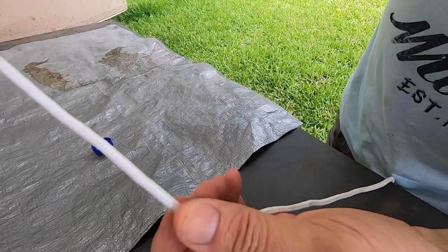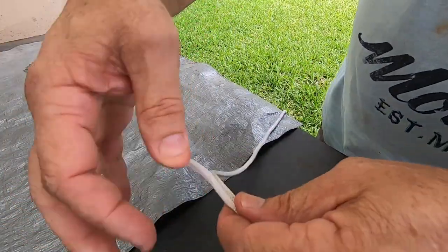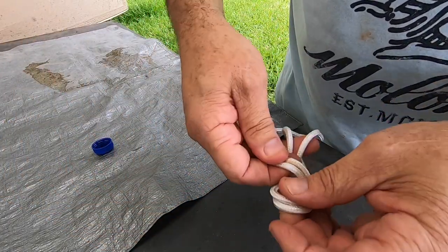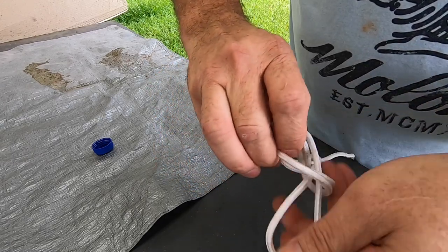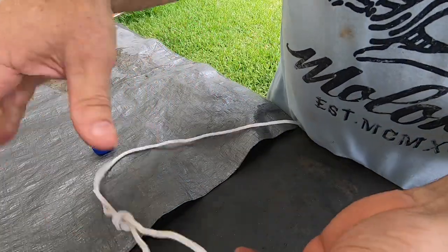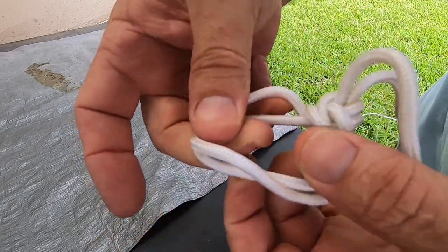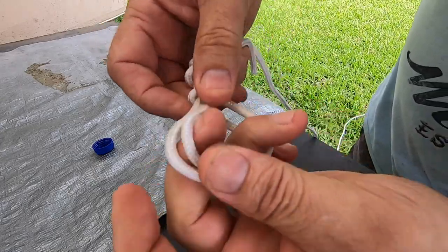Come about 30 centimetres down. Just get your rope, put a knot in down the end, like so. So fingers like that, go through, pull it through, and you've made yourself a pull knot, like that.